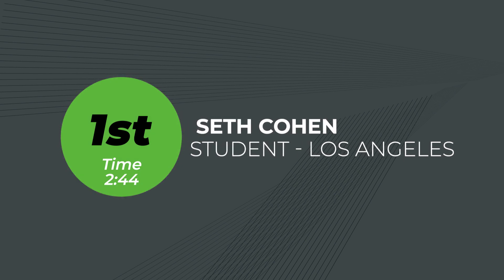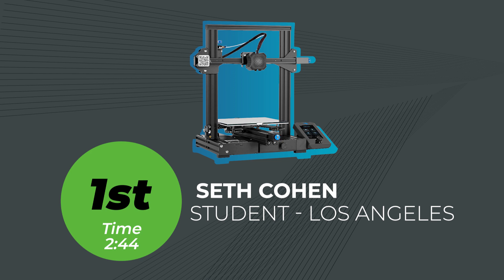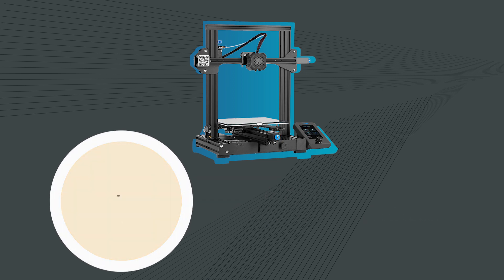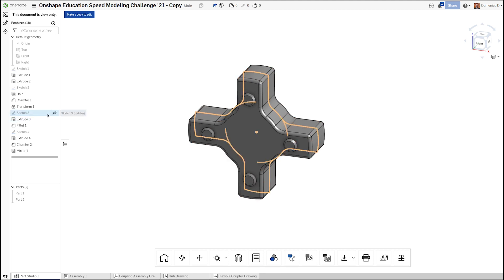Now, without further ado, let's announce the winner of the 2021 Onshape education speed modeling challenge. In addition to an Onshape associate exam certification voucher, an Onshape swag pack, and a certificate of achievement, they will also be receiving a Creality Ender 3 V2 3D printer. With a blazingly fast time of 2 minutes and 44 seconds, in first place we have Seth Cohen, a student from Los Angeles. Seth is actually from the same school as our second place winner. They had similar modeling techniques, but Seth beat the teacher by 7 seconds.